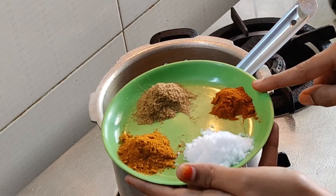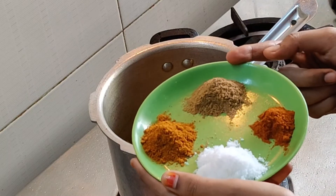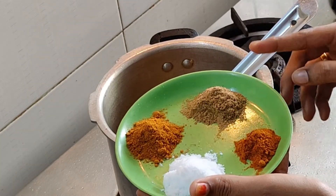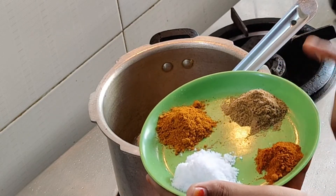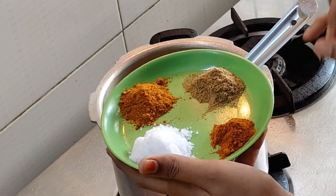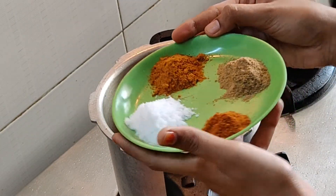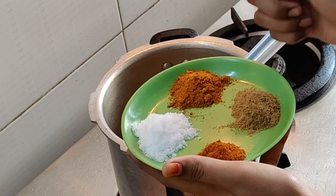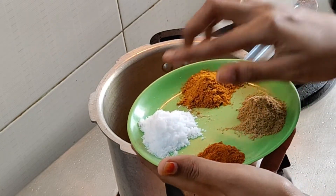Masala: 1 teaspoon of chili powder, 1 teaspoon of coriander powder, 2 teaspoons of coriander powder.